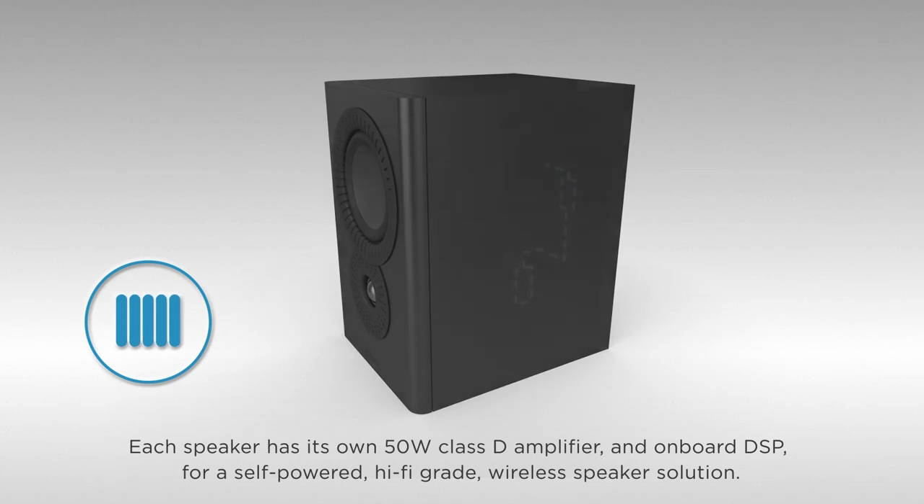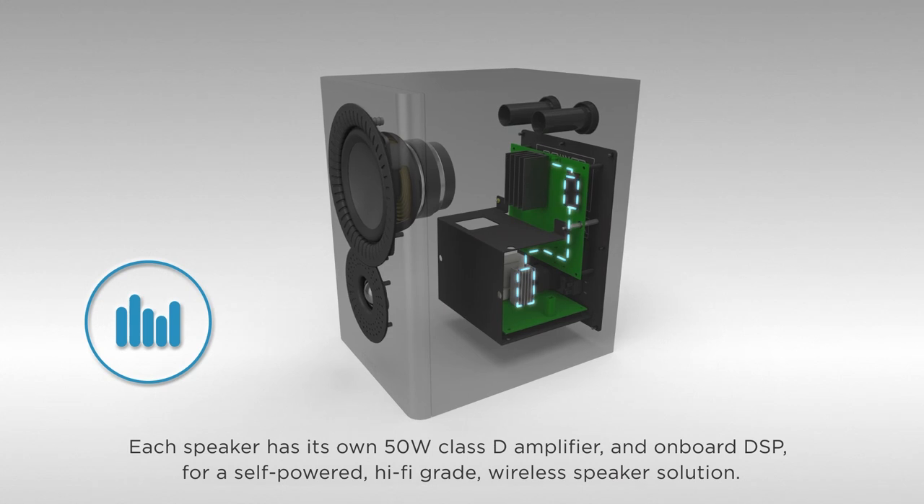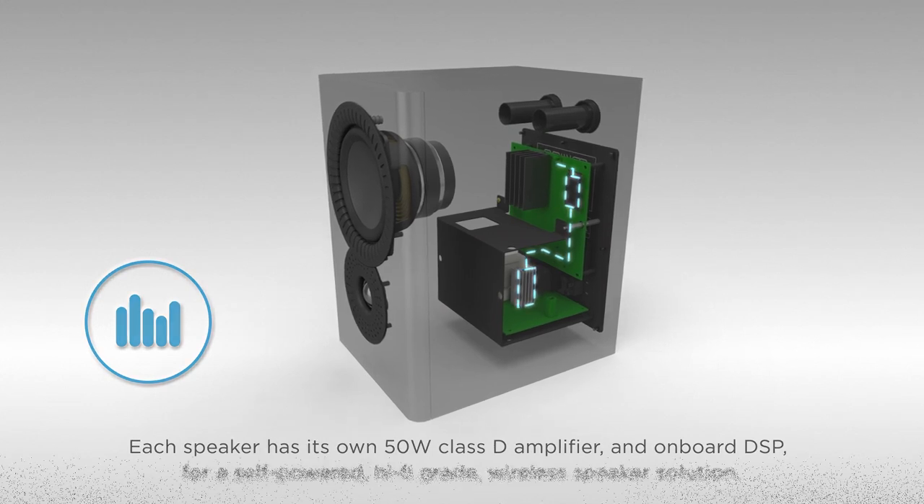Each speaker has its own 50-watt Class-D amplifier and onboard DSP for a self-powered, hi-fi-grade wireless speaker solution.